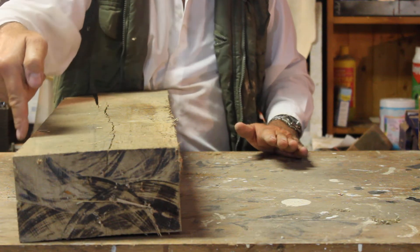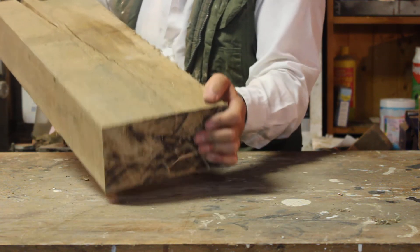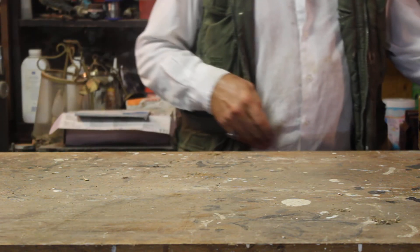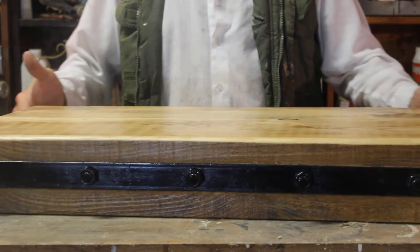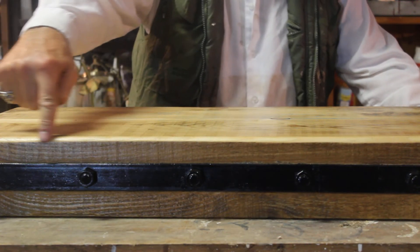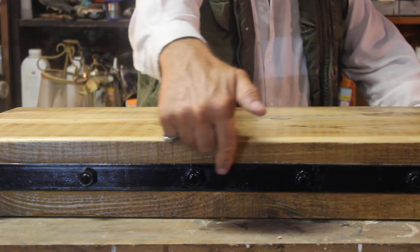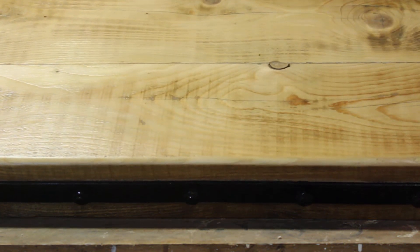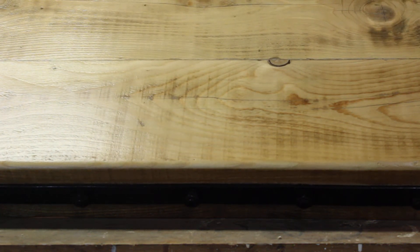When the pieces were clamped together they were just slightly out of line on the top. So using a belt sander, we sanded along the top to give a nice smooth surface, along the edges, and along the front to smooth it all down. What we ended up with is two pieces of wood joined together and smoothed off along the front.